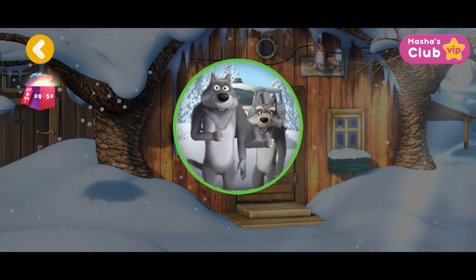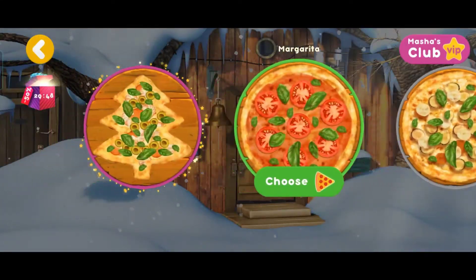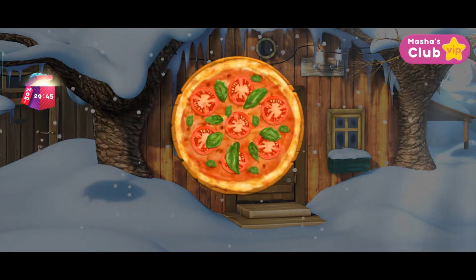Pizza delivered! What pizza does your friend want? Margarita!